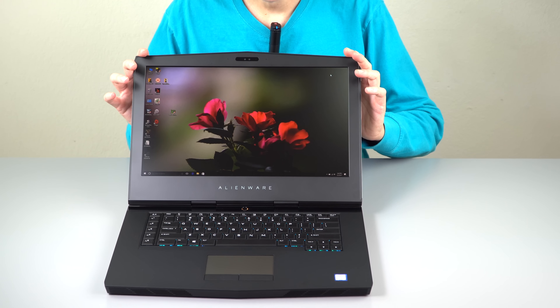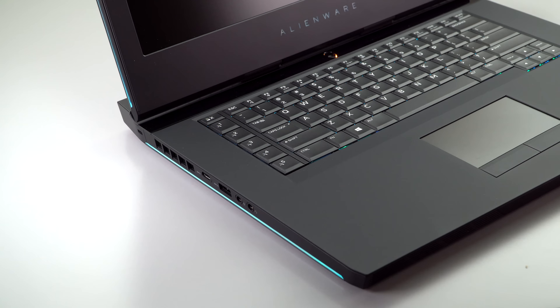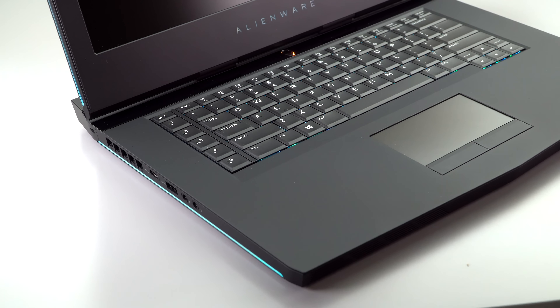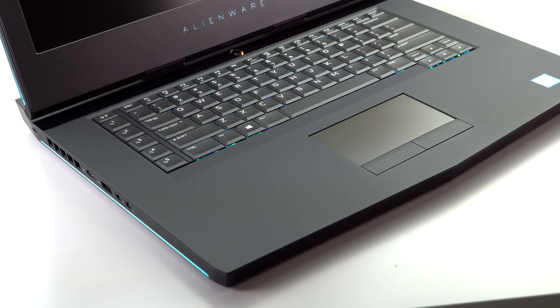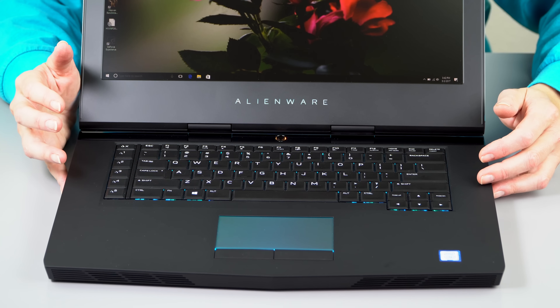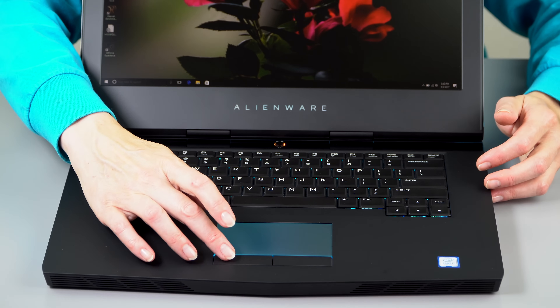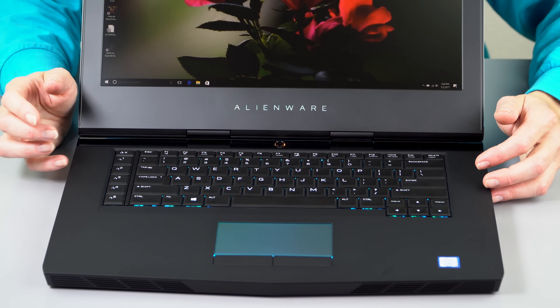The Alienware 15 R3 is still the R3, same exact casing as the last one we reviewed. We're going to go over things fast and then get to what's different in terms of mostly thermals and performance. You have the nice soft touch finish here, which picks up fingerprints. There's a backlit trackpad, programmable zone backlighting, so any color scheme you want. You've got macro keys right over here, and soft touch buttons that don't take much to press.